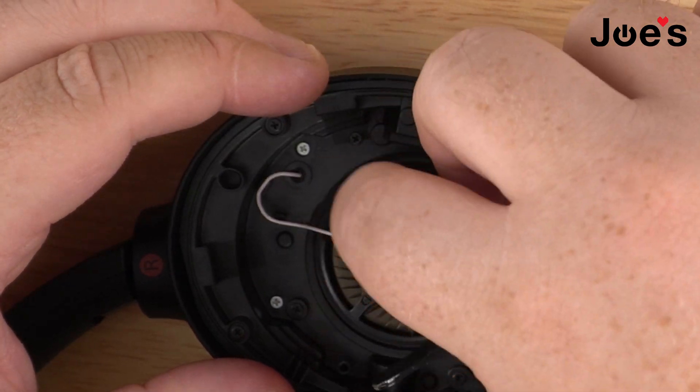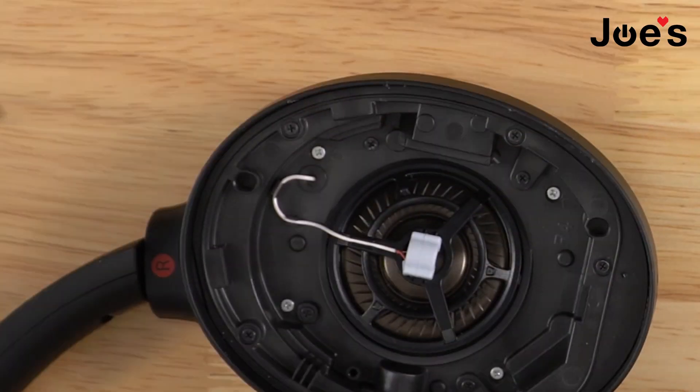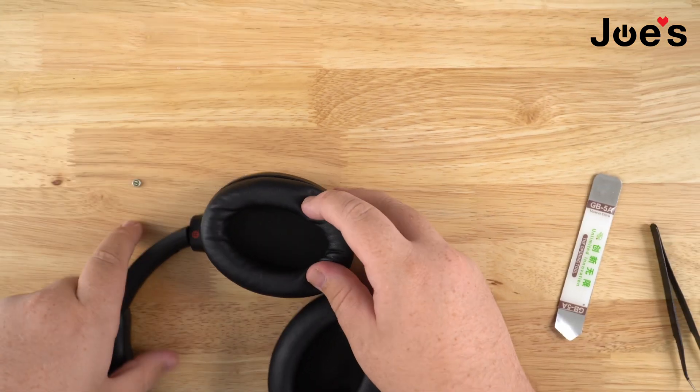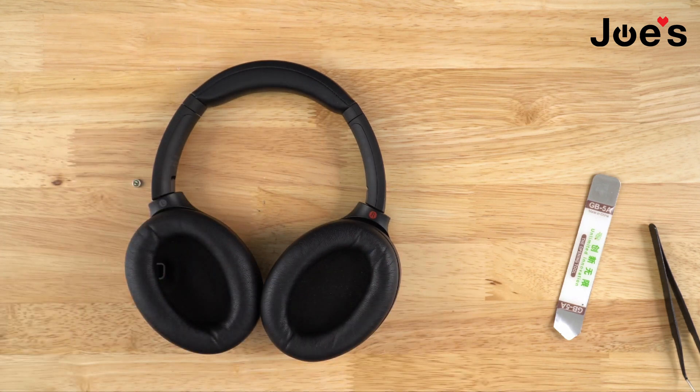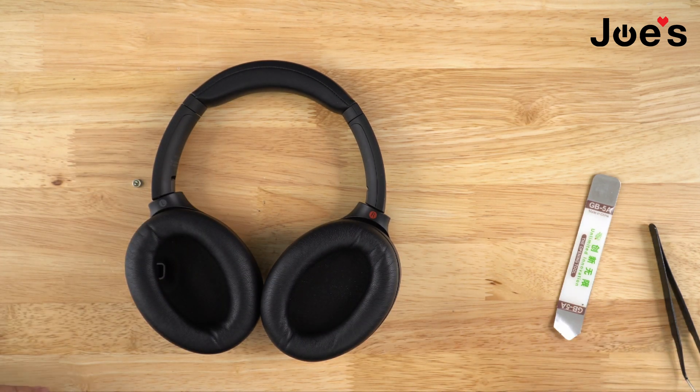Place that on top like that, tuck the wire in how it's supposed to be, and then place your ear pad back on. And now you have replaced your XM4 MS port. Thank you very much for watching — I hope this helps, and if you have any more questions, comment down below. Have a great day!